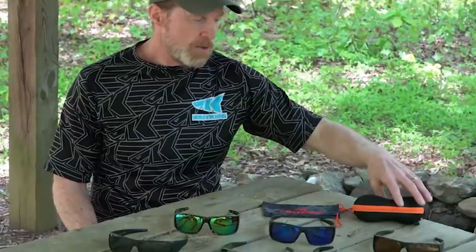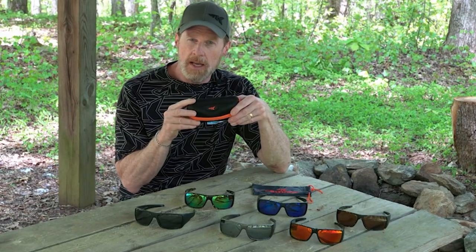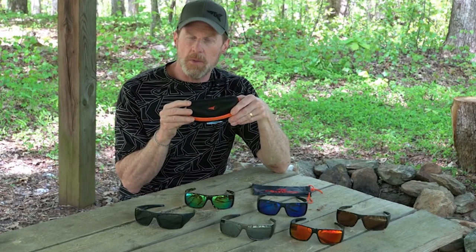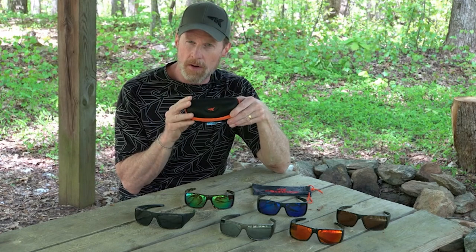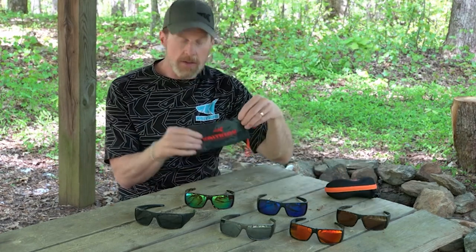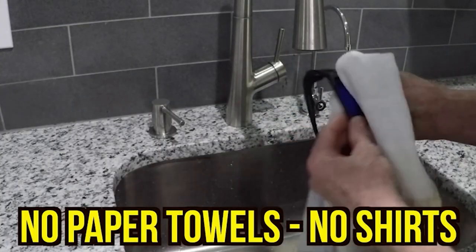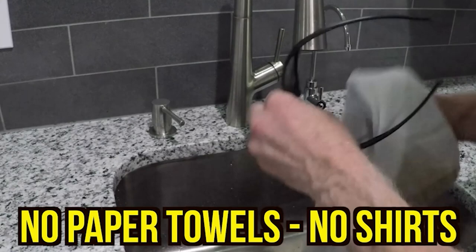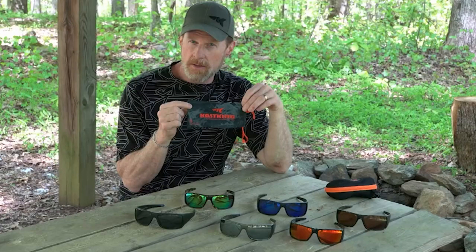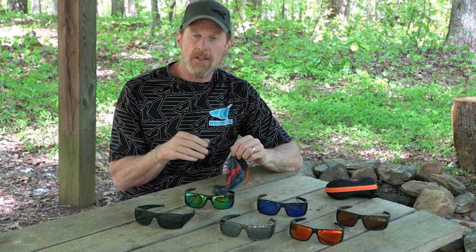We include a hard case to protect the frames and prevent scratches on your lenses — make sure you store them in it when you're not using them. We also include a soft microfiber case that you can use to clean the lenses without scratching them. Take care of your sunglasses!